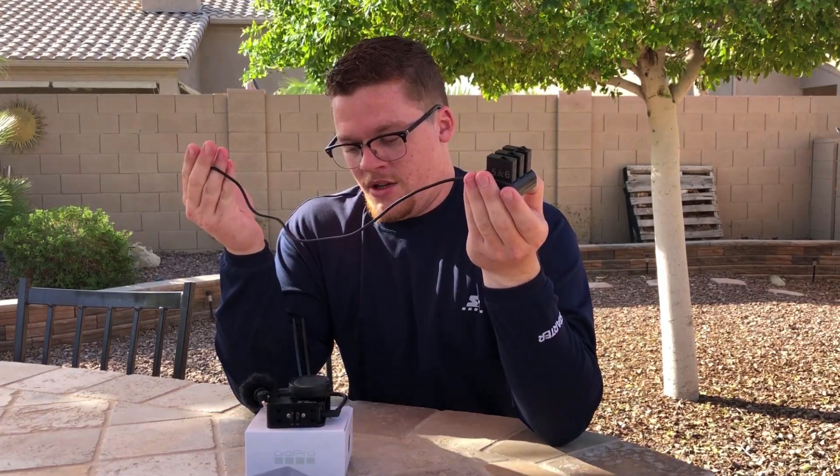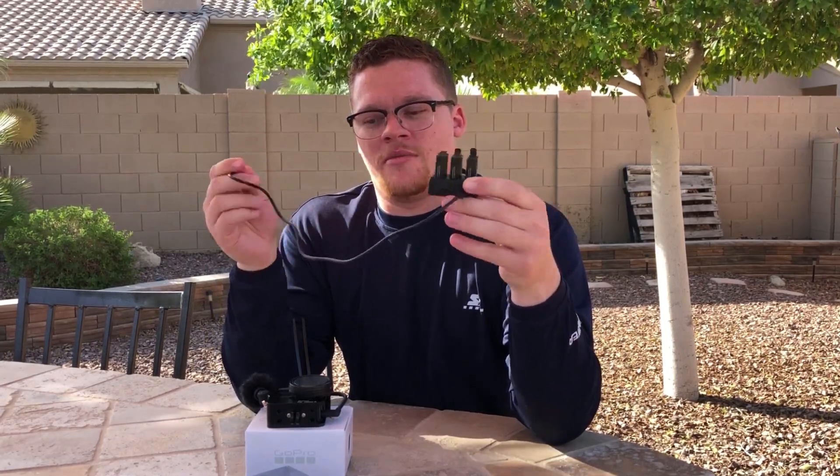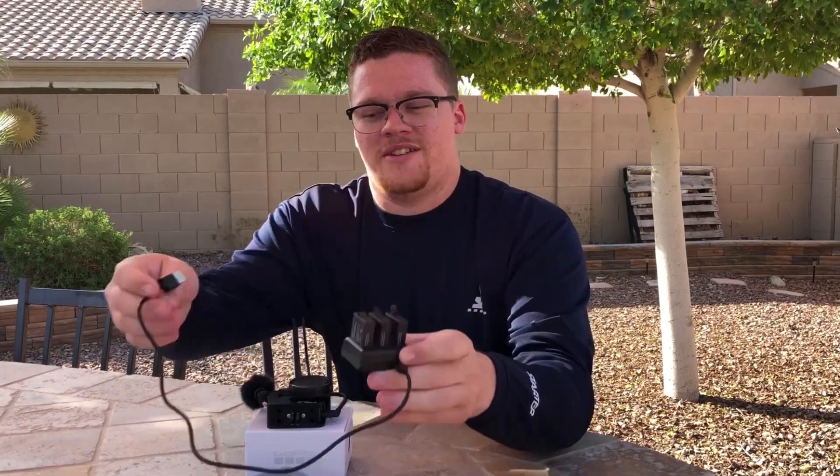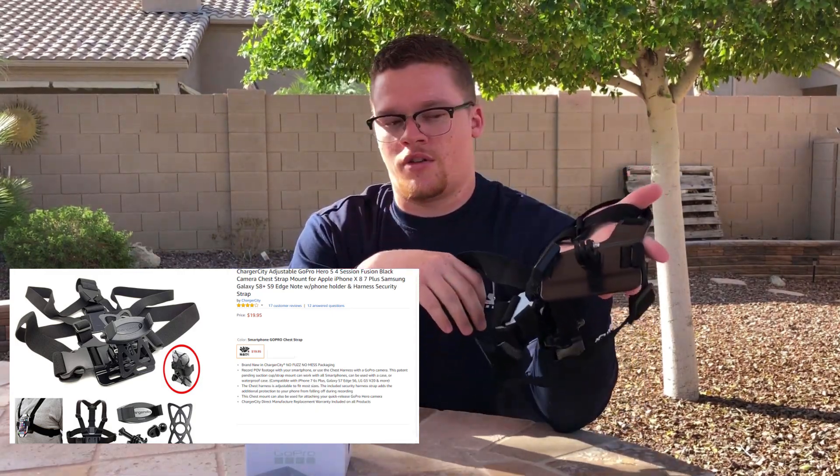I have four batteries and I usually burn through pretty much all of them when we try to film an episode. If you guys have any tips for saving battery life, let me know in the comments below — it'd be greatly appreciated. And then we've got our chest mount here that we use for putting the GoPro on.